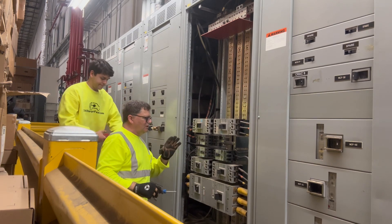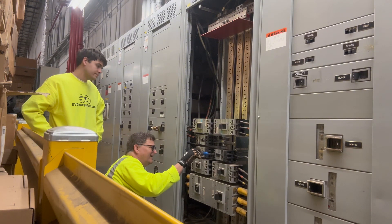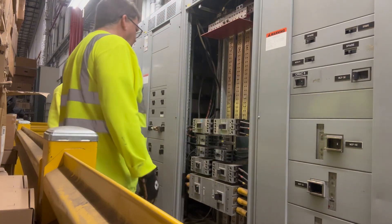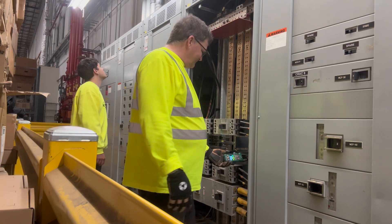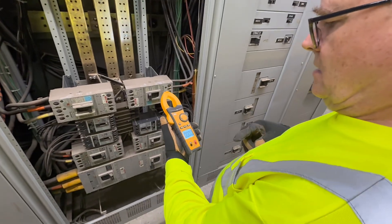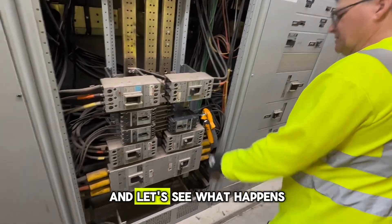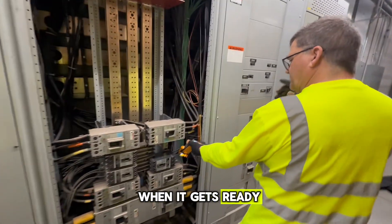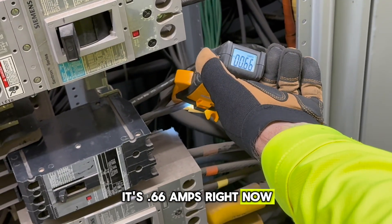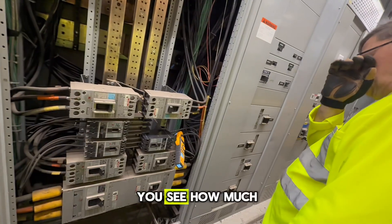I can feel every thread going in. Don't tighten it all the way — leave it a little loose so I can get the other ones in. Now: AC amps, min/max. Let's see what happens — 66. Watch what happens when it gets ready to start. It's 0.66 amps right now. There's an issue with the load. Let's see how much it surges up to.